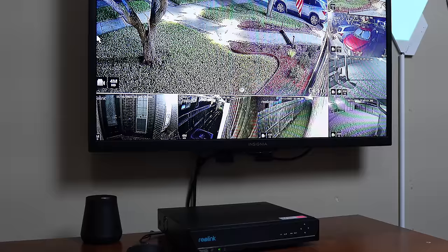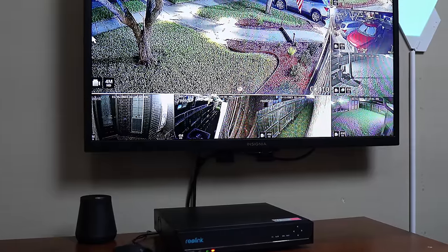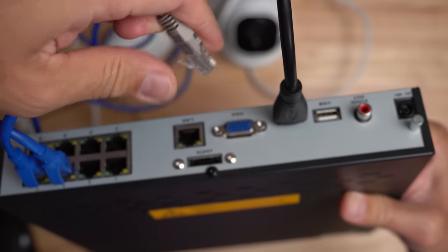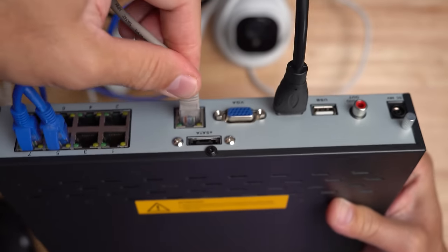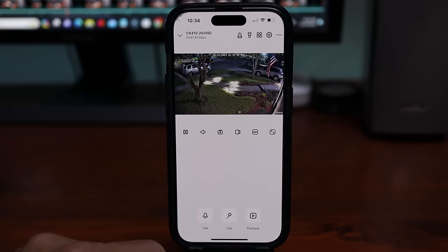With an offline NVR setup, there are no issues with hacking because it is not connected to your network, and no worry about someone on the other side of the globe watching your cameras. The downsides are you're not able to access the cameras remotely or on your phone and you will not get any notifications. If you want those features, you need to plug the NVR into your network for internet access and add it to the app for whichever brand of NVR and cameras you are using.